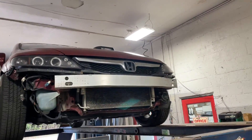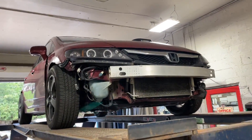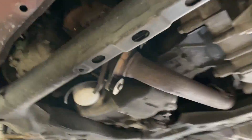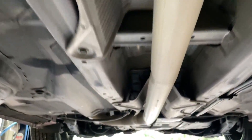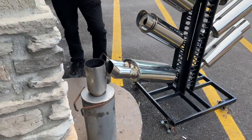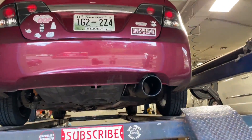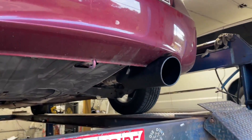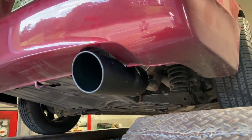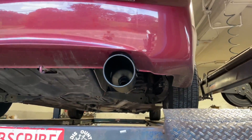Alright guys, we got a 2009 Honda Civic — not an SI. It has a factory converter up front, then two-and-a-quarter inch pipe all the way back. It had a Magnaflow on it, a performance muffler. We took it off and put a massive six-inch tip on it — black. Now you can tell the Honda's ready for anything. That looks awesome, it's gonna sound awesome guys.